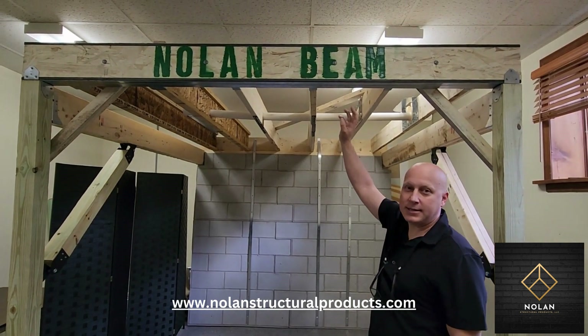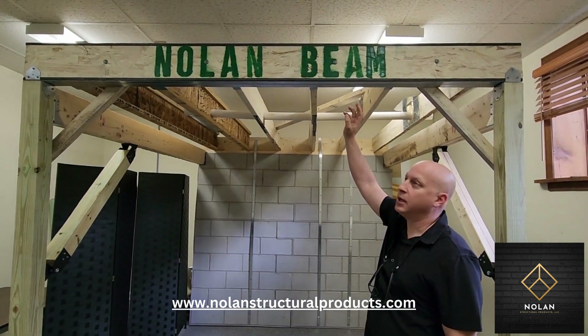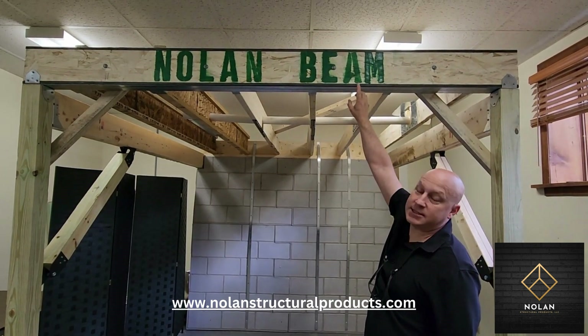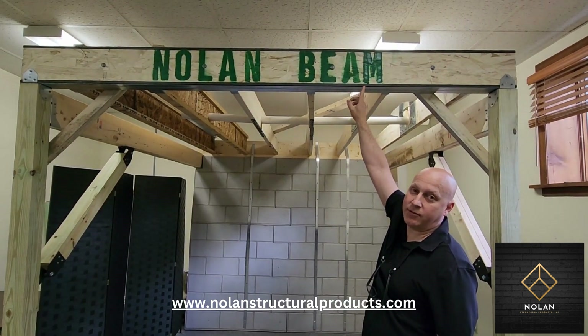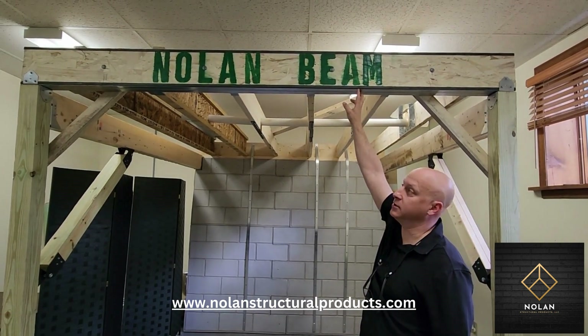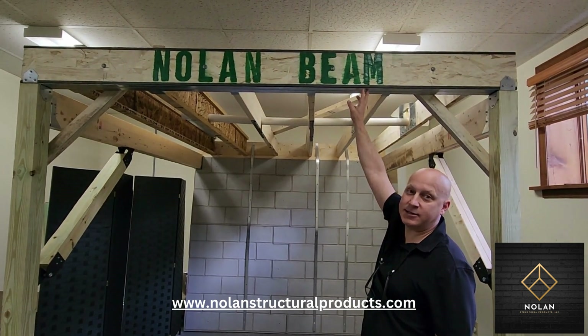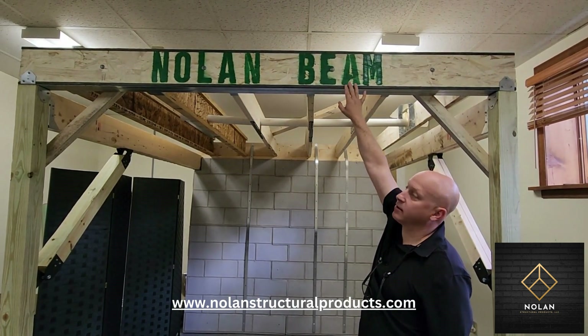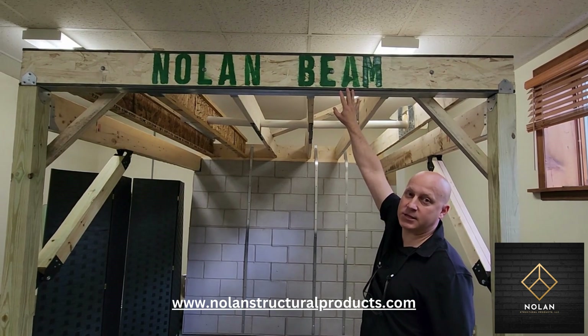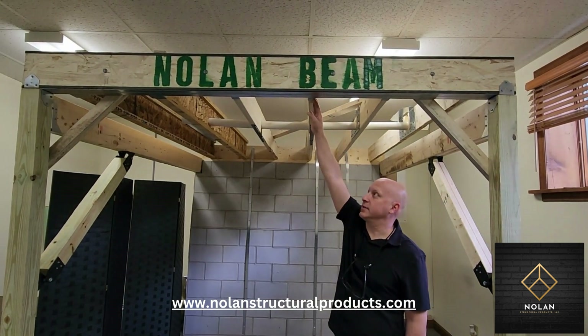The Nolan Beam is a composite steel-wood beam. It is composed of a C-channel, and inside the C-channel on the top and the bottom we have a one-half inch thick by one-and-a-half inch wide, 50 KSI steel welded to the C-channel, and then inside there is a wood core. The wood core allows you to put joist hangers on, such as we have on this side.